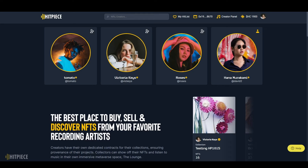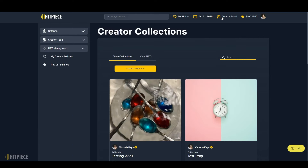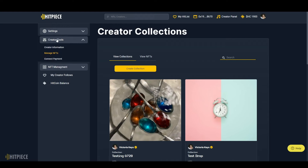Before we can create any NFTs, we have to create a collection first. Go to your creator panel — when you click the link to your creator panel, it's going to automatically take you to creator collections. If you're ever in your creator panel and not on the creator collections page, you can find it by dropping down the creator tools menu and clicking 'Manage NFTs,' and that'll take you to your collections.